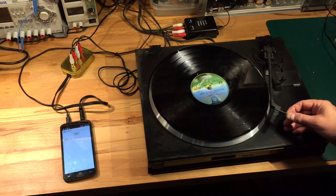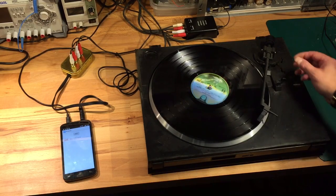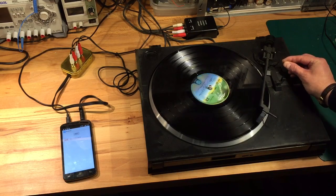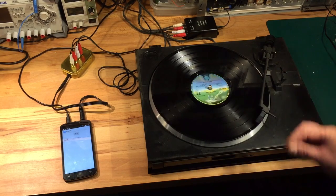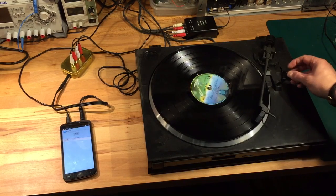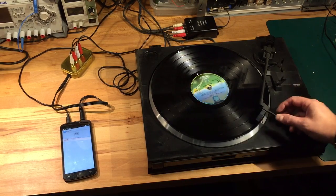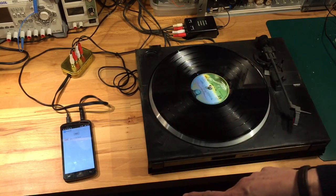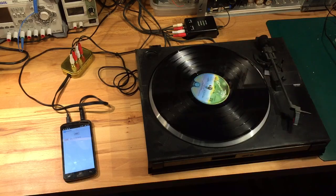So let's see what happens. Now it's listening to the audio — it's just started identifying it and playing it. If I now lift up the stylus, after about five seconds of silence, the app will realise that playback has stopped and will stop.